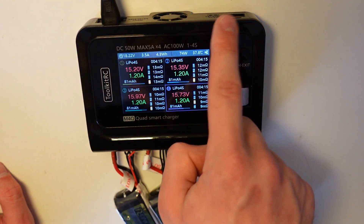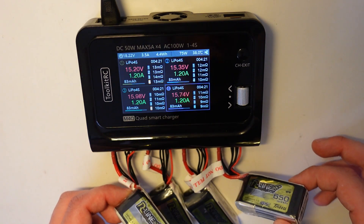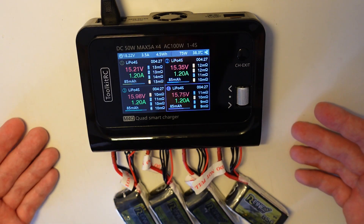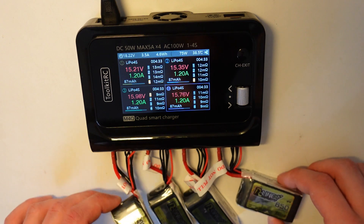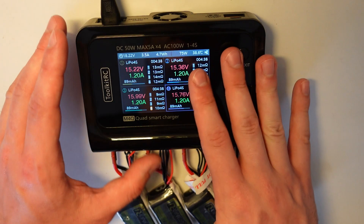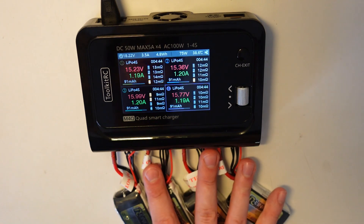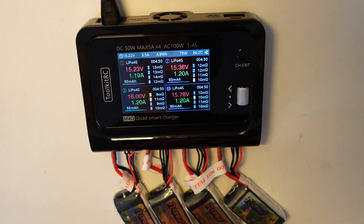Charging four channels at 1.2 amps takes about 74 watts, which is not far from the 100-watt AC limit. On DC you'd get 200 watts so 50 watts per battery. For regular 5-inch 4S batteries like 1500 mAh, it charges at 1C — not slow, not fast. In my opinion this is great if you have micro drones. It's set and forget — put in your batteries and in 15 minutes they're charged.